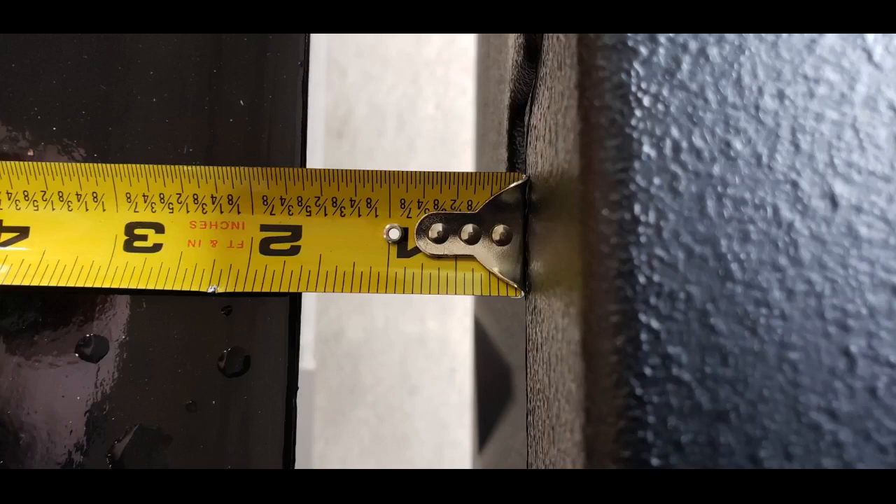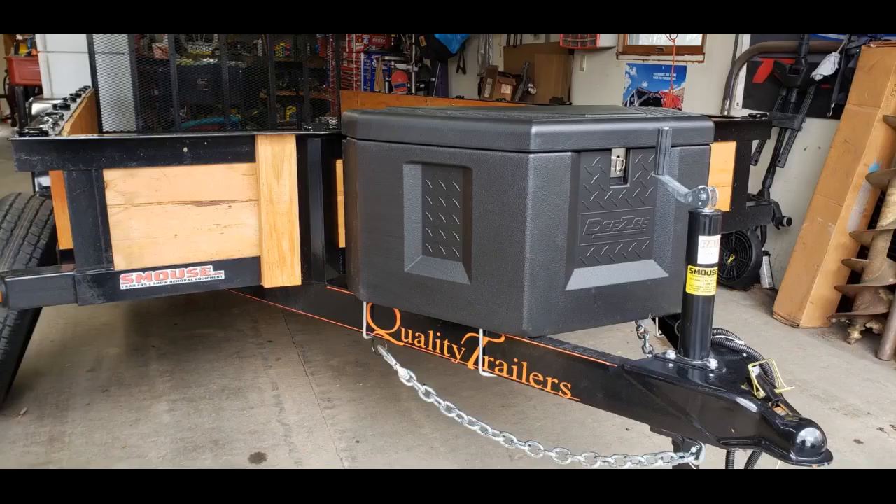I am pretty sure that's going to work, considering the generous lip on the lid-box interface. This is a nice tongue box. There's enough room for all of the incidental items for my trailer, such as an extension cord for shore power, hoses, water tank, chocks, and ratchet straps.